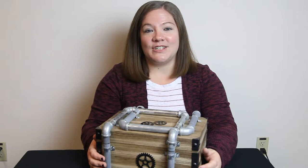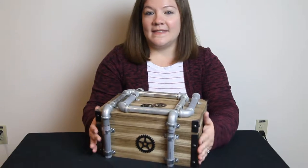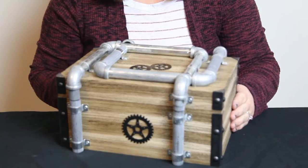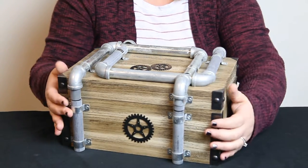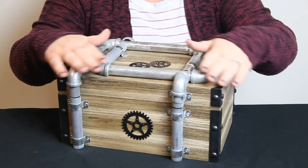The Steampunk Gaslight is an eye-catching cufflink or ring chest — nothing else like it. This meaty box is as much a work of art as a functional storage box. Each is crafted from solid pine with a genuine reclaimed wood finish and richly adorned with iron metalwork.